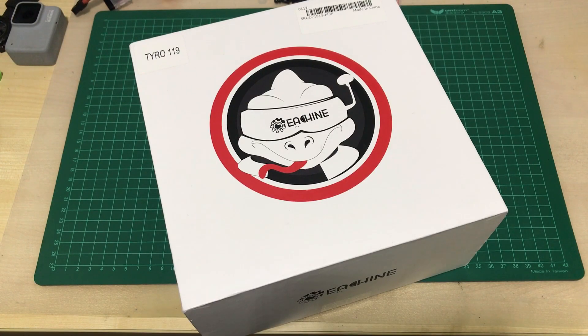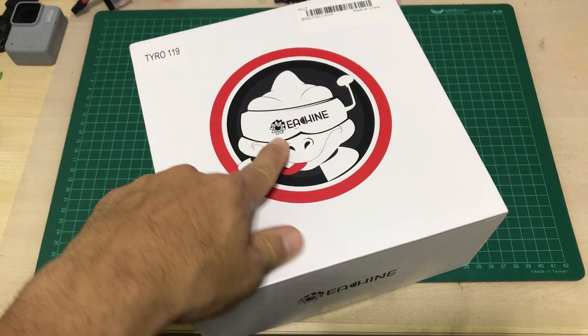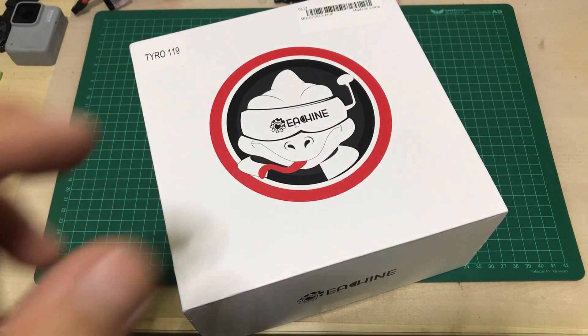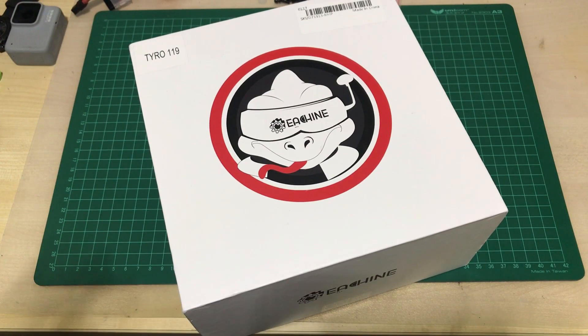Hello guys, welcome back to the channel. Today we have the Thaito 119 from Isshin. It's the 6-inch version of the Thaito series and I would like to take this opportunity to thank Banggood for sending in the quad for unboxing, building, flight test and review.